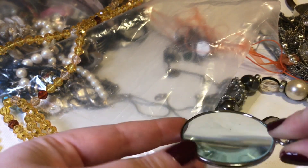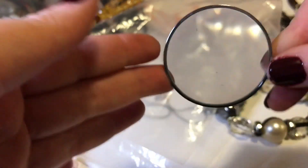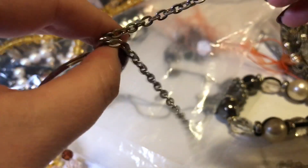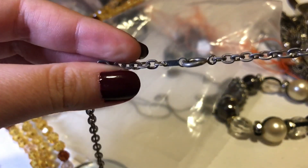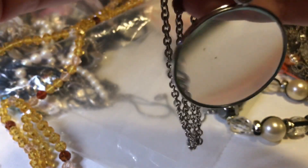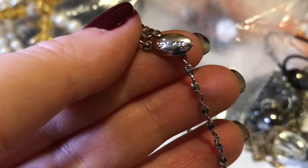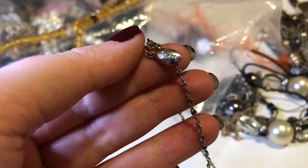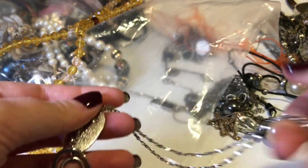The magnifying glass is nice — it doesn't seem very scratched at all. I think it'll polish up real nice. There are no marks or anything on any of it, and it's got a nice long chain. That's quite nice.